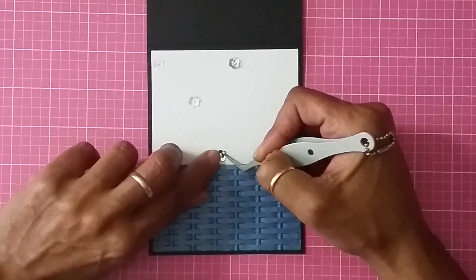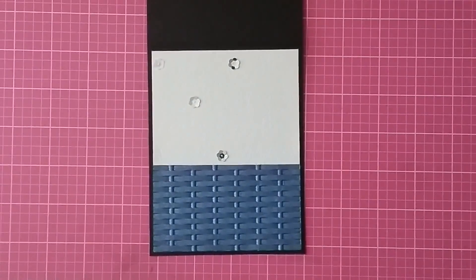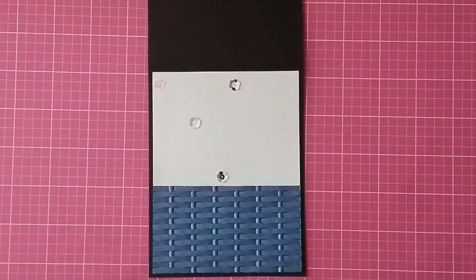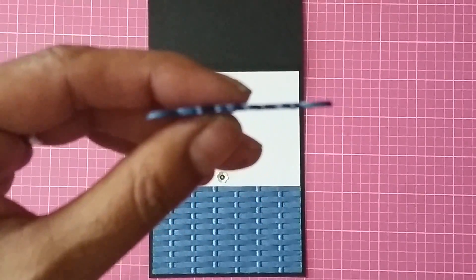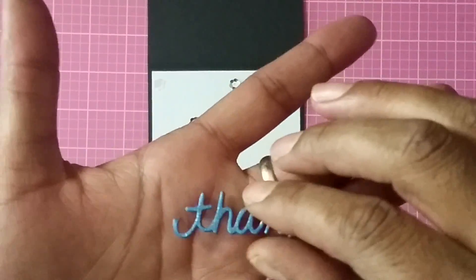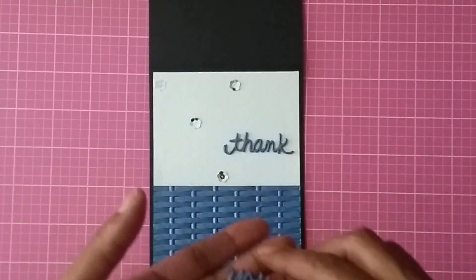Now the next step is to add my sentiment. I used the My Creative Time with Emma thank you die and cut it out five times — five times because I wanted to make it sort of like a chipboard so it would be thick. I cut the 'thank' five times and the 'u' five times. Now I'm just going to take them and adhere them to the front of the card.